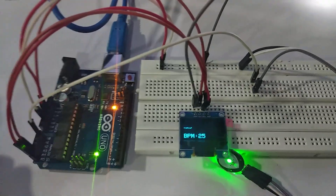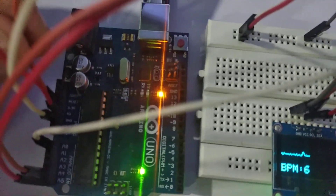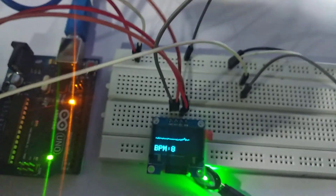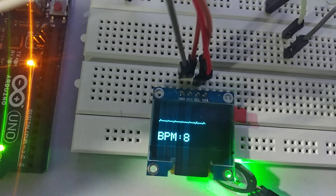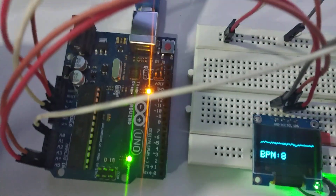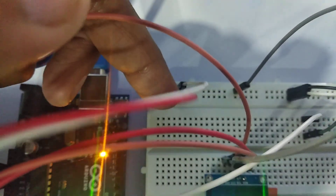Here the connections are done like this: the orange wire is 3.3 volt — you can see here it is connected to the VCC. The gray wire is the ground. I have created two connections here: the five volt VCC uses the red wire.